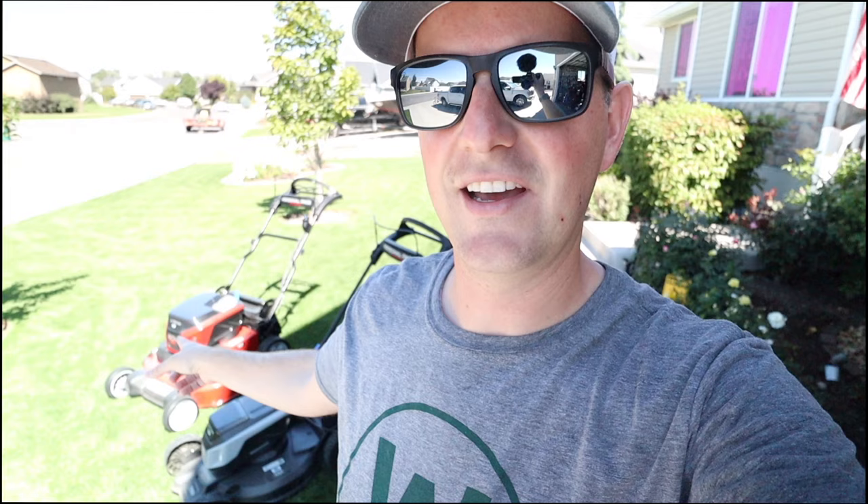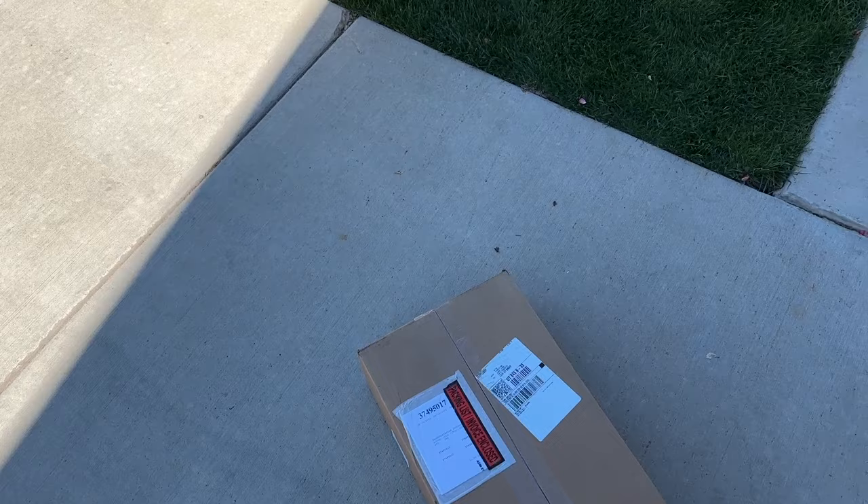I've got two Toro electric lawnmowers that I've been playing around with here and they don't come with stripe kits. They don't really stripe out of the box. This one does, but this one not so much — it's pretty light and so it needs something. I've actually got something for both of them. Let me show you. We'll see how they do.